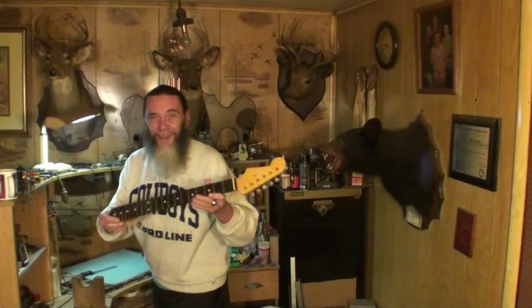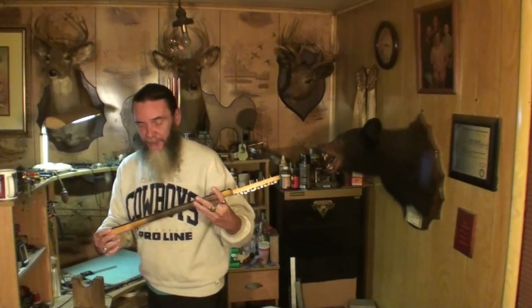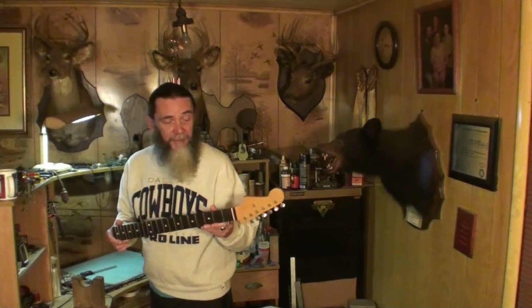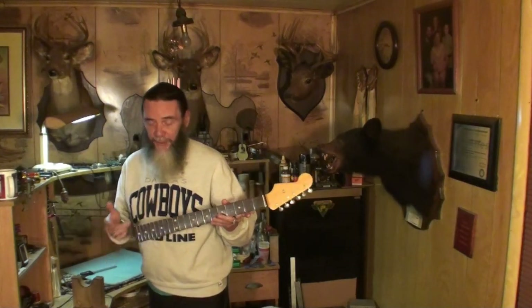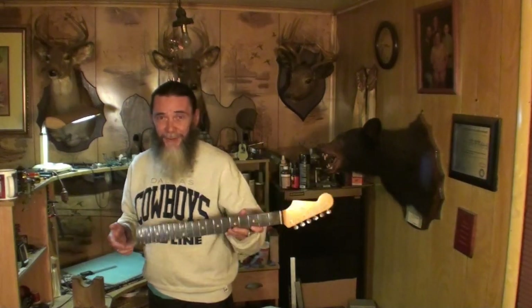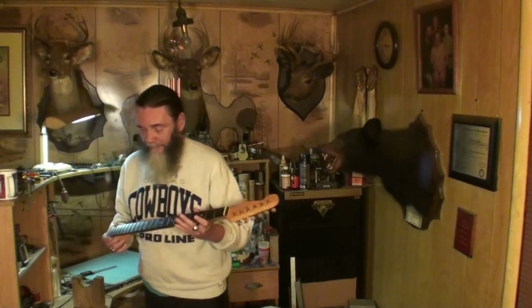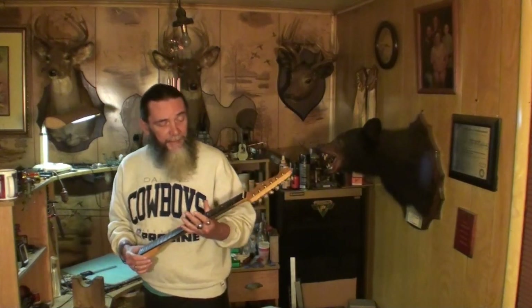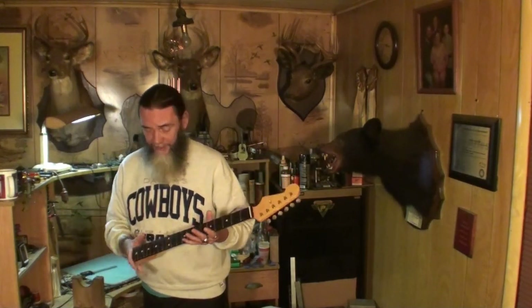You guys remember this neck right here? This is off of what I call a Jimi Hendrix lookalike guitar - it was like a Stratocaster body. You can search the channel for Jimi Hendrix and this guitar will come up. I checked every fret on the guitar, I checked all the electronics, everything worked perfect. And it was perfect. I sent it back to the owner and the owner received it.